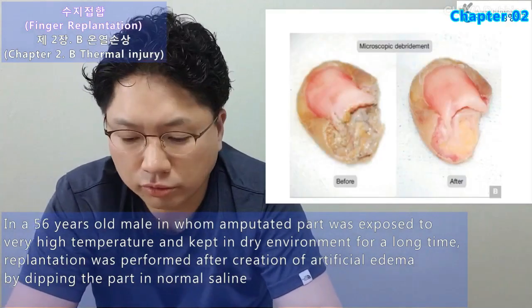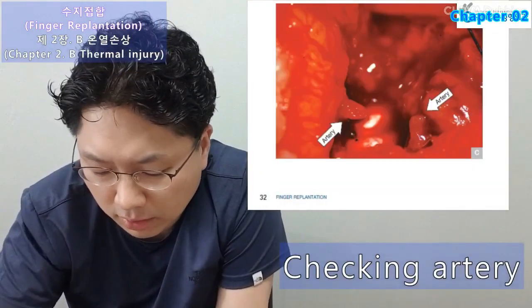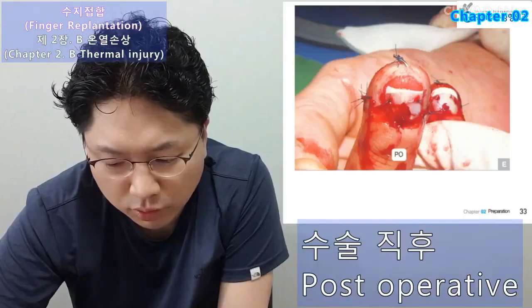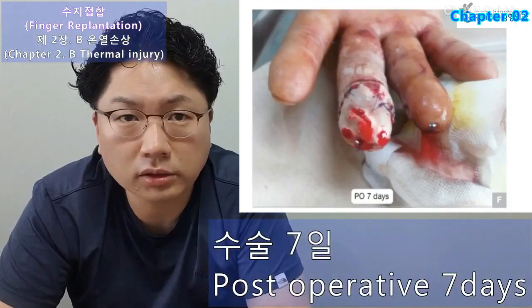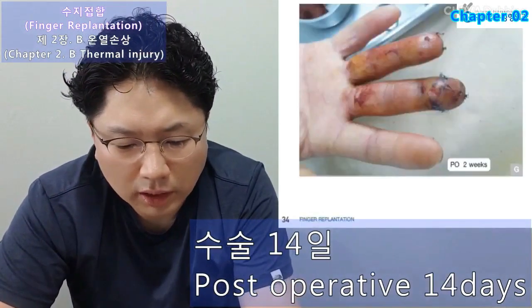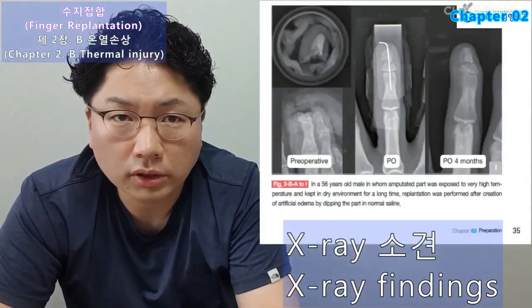Left side before debridement, right side after debridement. Checking artery: arterial anastomosis was performed. Immediate postoperative, postoperative seven days, postoperative two weeks later, postoperative four months later, and X-ray findings are documented.